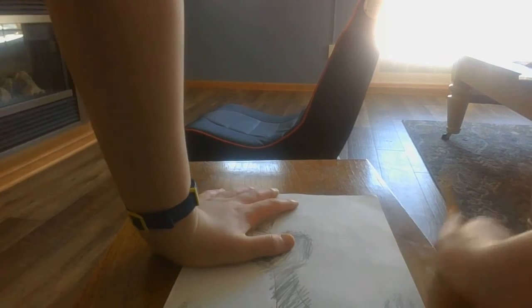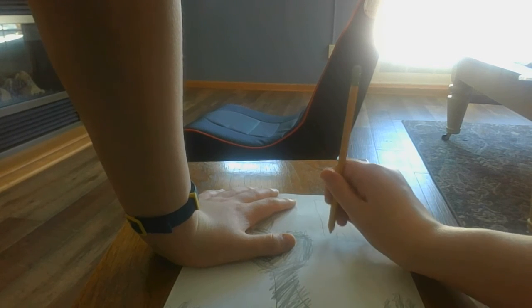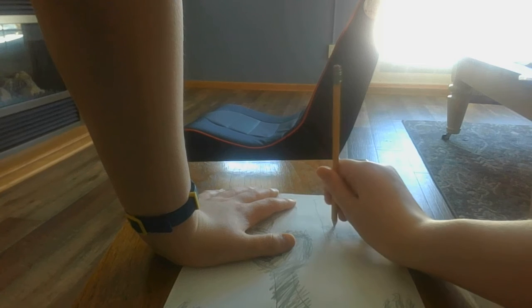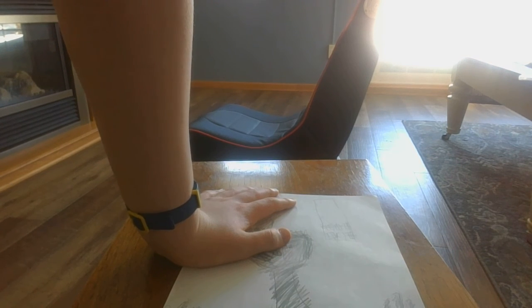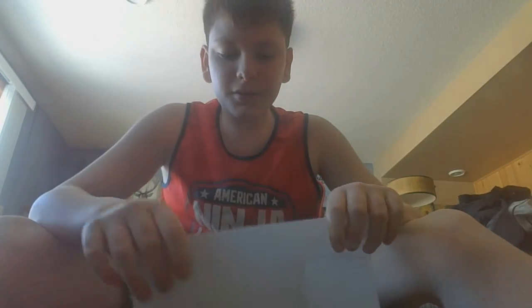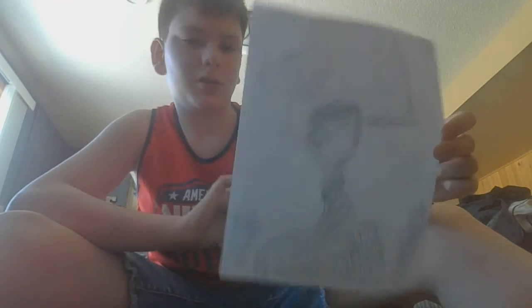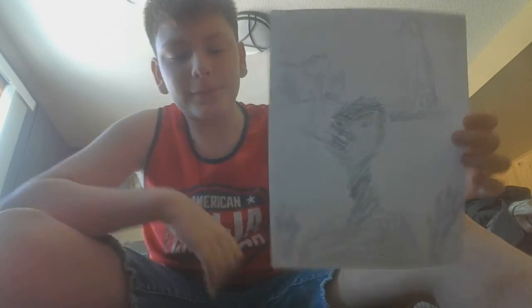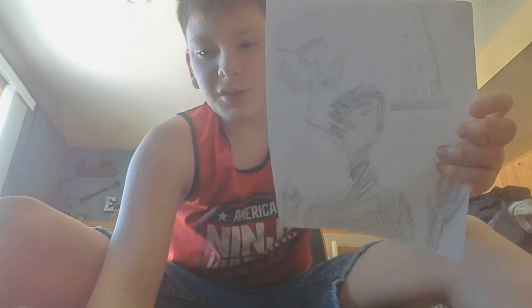I'm only gonna add a single skyscraper in the back. I'm not gonna shade in the skyscraper — you guys should add the background. I'm just gonna pause the video again. Alright, so I finished — this is what it looks like. Not a pro-drawer, but it actually kind of looks good, at least in the video. Yeah, it looks cool. Thank you guys for watching — please like the video and subscribe to the channel.